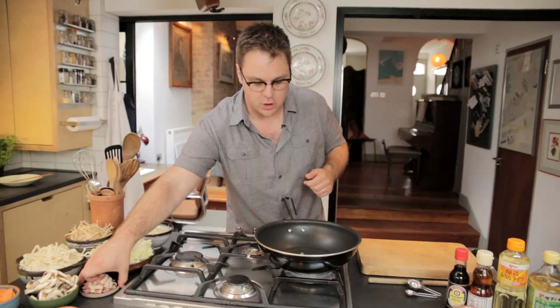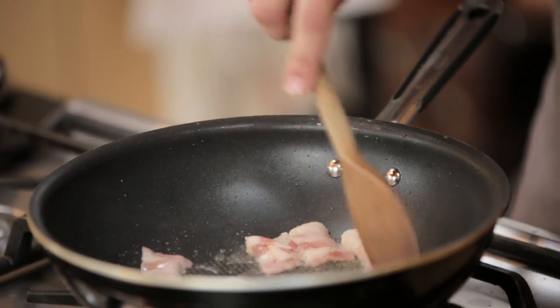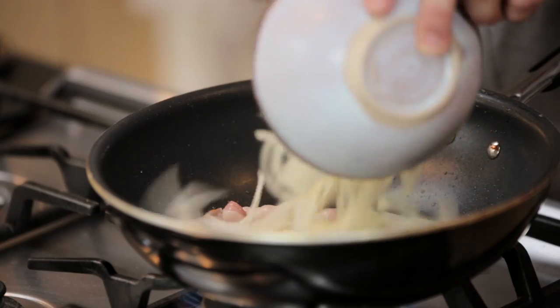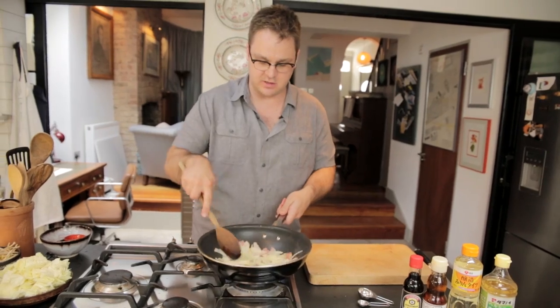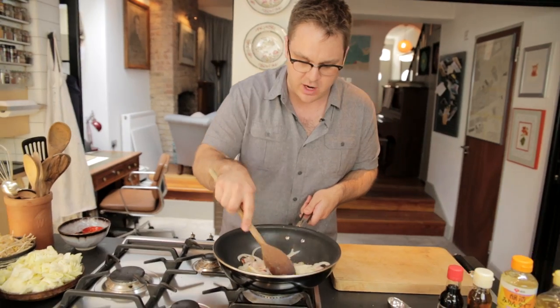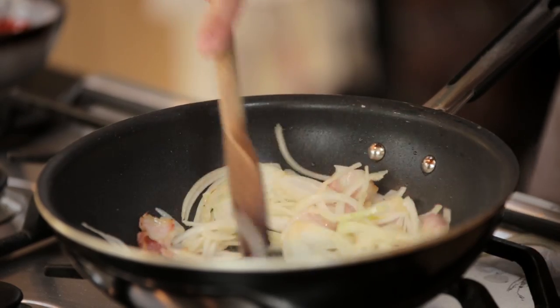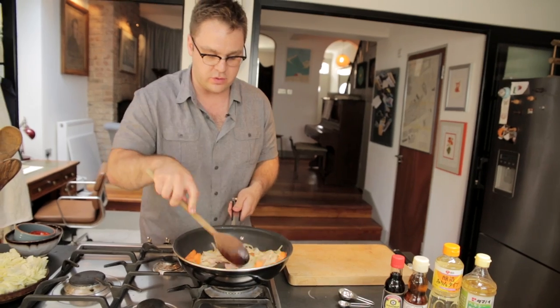That's hot enough. First of all, streaky bacon — that's about four rashers chopped up in there. Once we've got some of the fat out, we'll go straight in with an onion, sliced up nice and thinly. Give the pan a shake. You can see that bacon's starting to brown already. We don't want anything to go soft or mushy. This is all about crunch. We're going to add some carrot, sliced into thin planks. Stir that through.